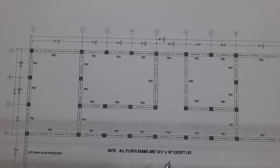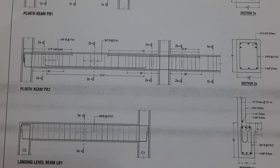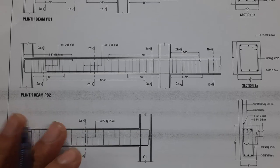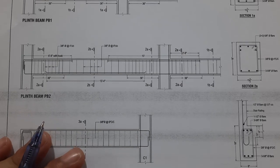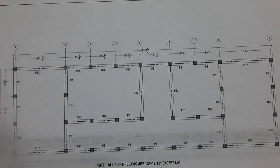Note: all plinth beams are 13.5 inches by 18 inches, except LB1. LB1 is for the landing level beam — it is the only one that differs from the standard 13.5 inches by 18 inches size.